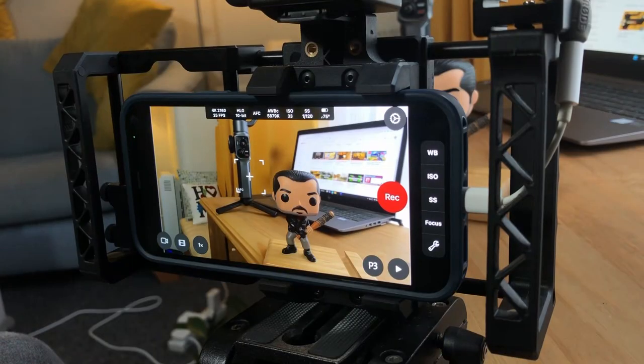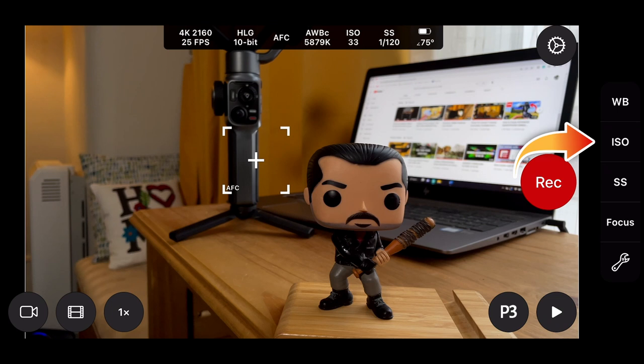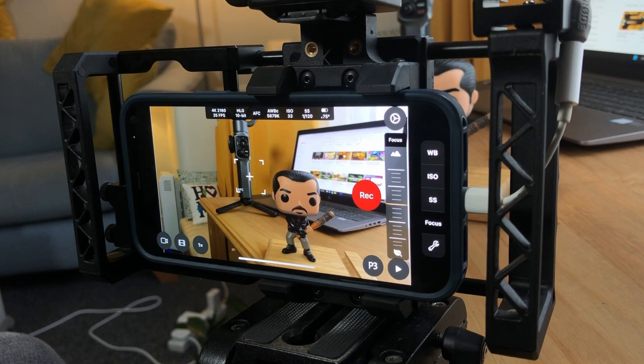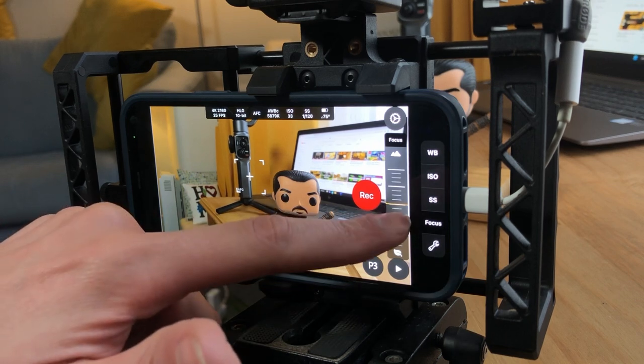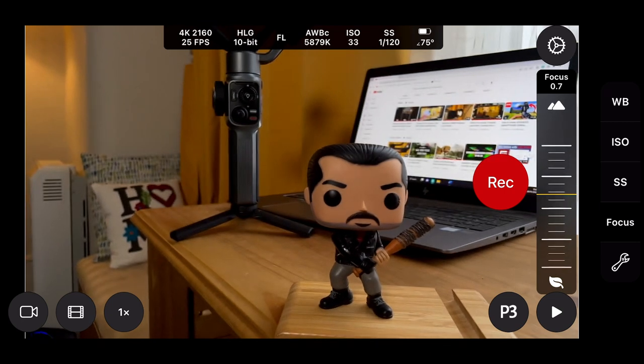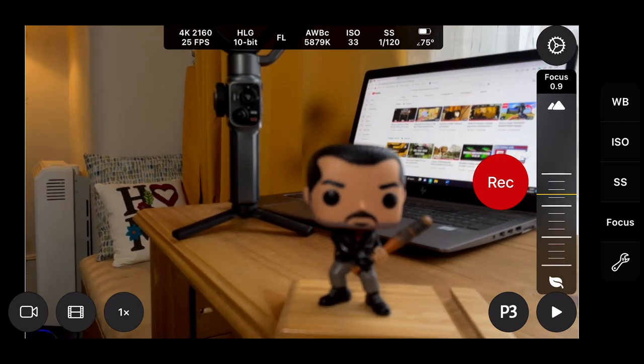So here we are in Cinema P3 Pro camera. On the right-hand side we've got options like white balance, ISO, shutter speed, and then focus. If we tap on focus, that brings up our focus wheel on the right-hand side. If we move that up, that brings it to a nice shallow depth of field. If we bring it down, we end up with a deeper depth of field.